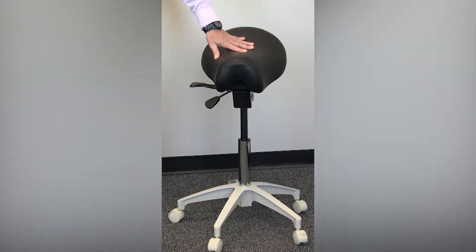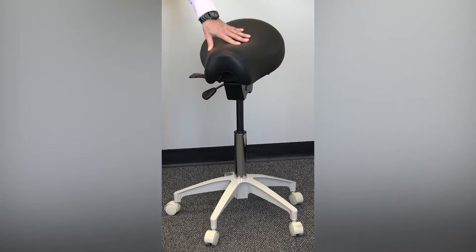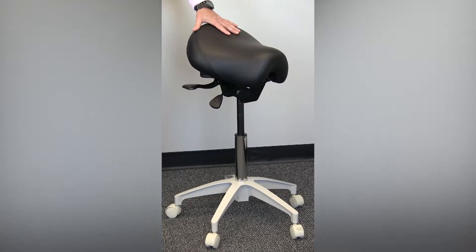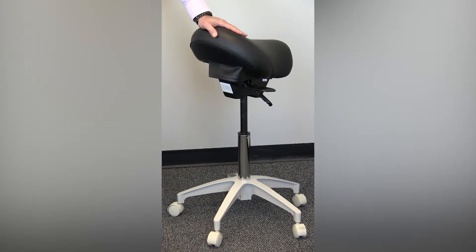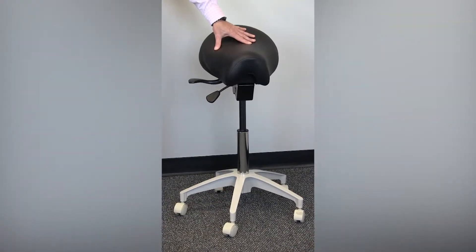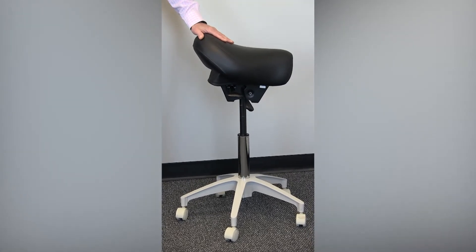You have options of cylinders according to the height of each operator, from very short to tall. This stool comes with a standard powder coated five-star base that's very strong and durable, and all of our stools come with standard hard floor casters. This is the Durango, the C90SB traditional Western saddle from Crown Seating.